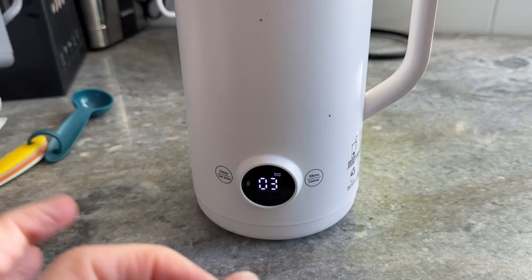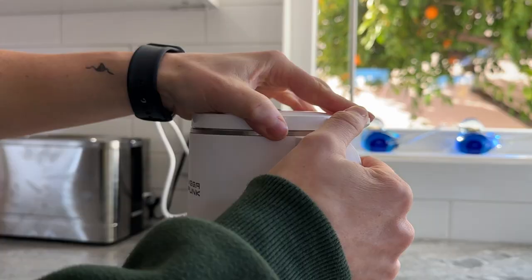I will say this is quieter compared to the other nut milk one that I have — so this is quieter.